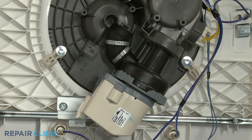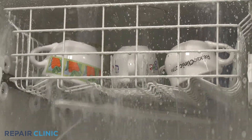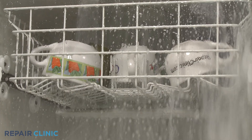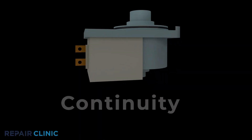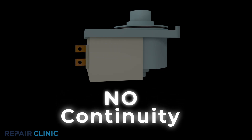A dishwasher circulation pump is the component that forces the water up through the wash arms to clean the dishes during the wash cycle. If you don't hear the water being circulated during the wash cycle, the circulation pump can be tested for continuity to help determine if the component is working properly. A continuity test will determine if a continuous electrical path is present in the pump. No continuity means the electrical path is broken and the pump is faulty.